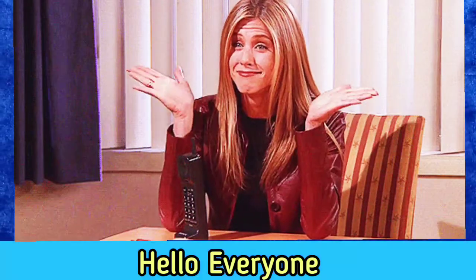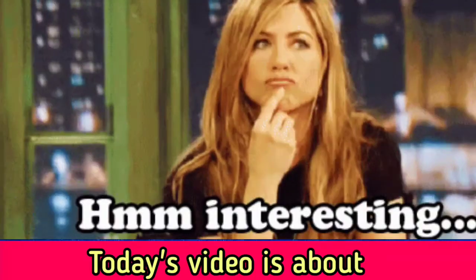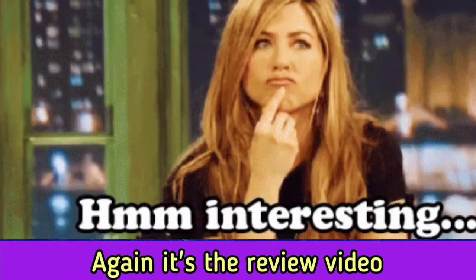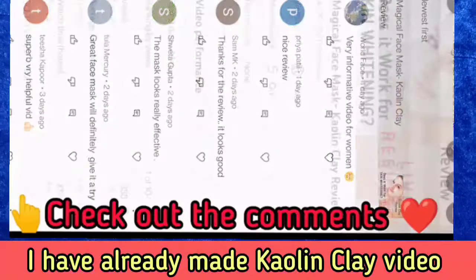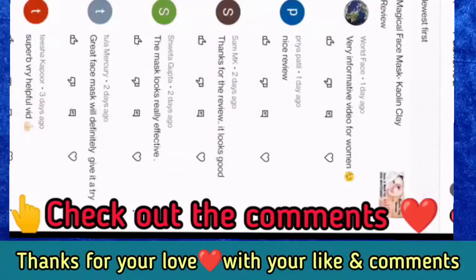Hello everyone, how are you? Hope you all are doing good. Today's video is a review video and I have given you skincare for your skin. I got a lot of love for that and thank you for that.